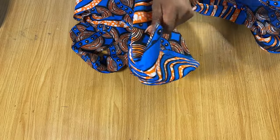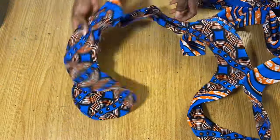Now I'm going to go ahead and iron out this piece. You will need to iron it out for it to be easy for you to stitch it onto the sleeve, so let's go ahead and iron it out.